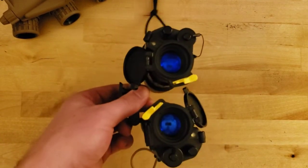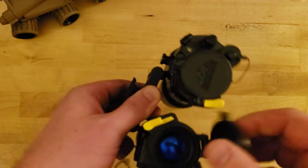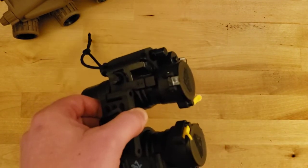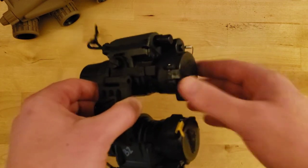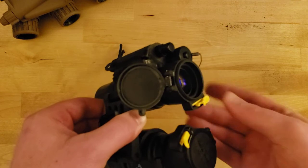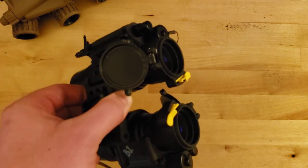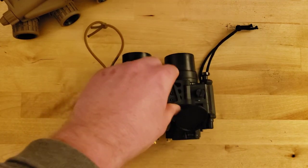I have Butler Creek snap caps here at the front. These are just scope caps that I have shimmed on so that they actually stay on pretty well. When you go to use the night vision, instead of removing a cap and having to stow it in a pocket, you can just hit the flip cap and the caps are kept out of the way by spring tension. You just want to make sure they're oriented so they won't get in the way when deployed.